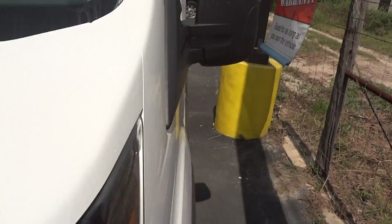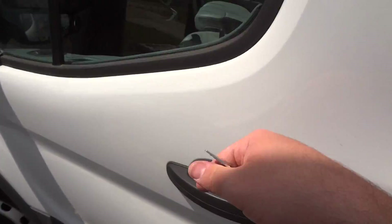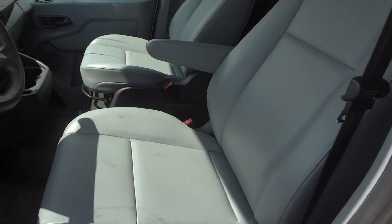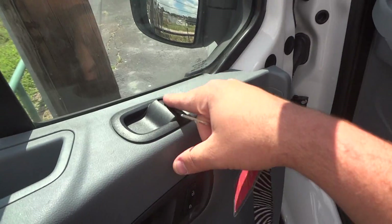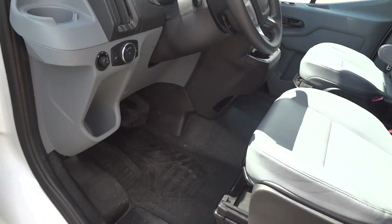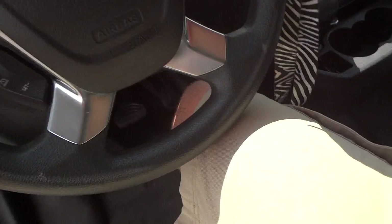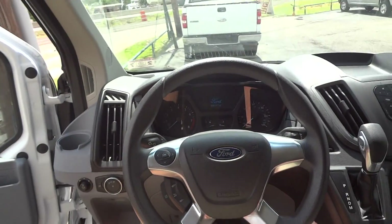Now I'm going to go on the interior and show you inside the cab. Up front you do have gray vinyl seats. All your power options are over here — power windows, power door locks, and your power mirrors are up in the dash. Very comfortable stepping height on this van.